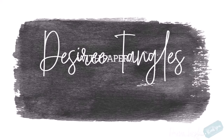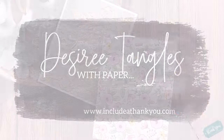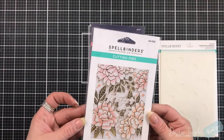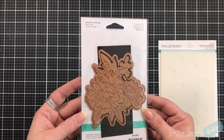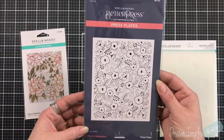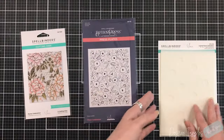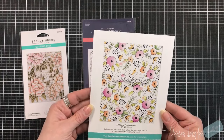Hey everyone, it's Desiree and I am here with a new collection with Spellbinders called Let's Celebrate, and it's by Yanis Makula. There are going to be some beautiful florals. The die we'll be using is called Peony Celebration, the better press plate is called Floral Celebration, and there is a coordinating stencil set — a six-layer stencil that coordinates with that better press plate.